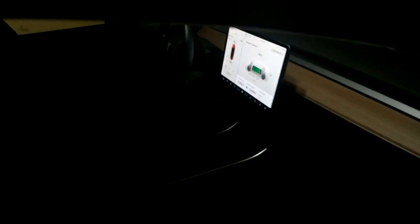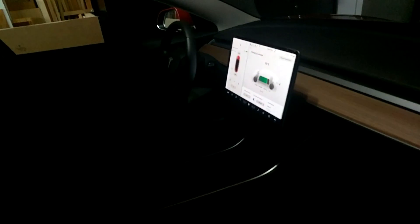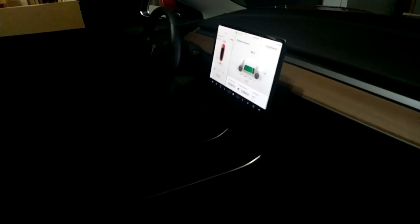Hey everybody, how's it going? In my last video I showed you guys how to connect Google Assistant to a Tesla Model 3, so you can actually talk to your phone while you're driving and still have access to Google Assistant. Today I want to do the reverse — how to connect Google Assistant to your Tesla where, if you're away from your car, you can still interact with your car with different things.